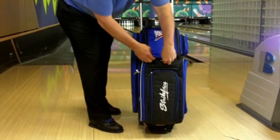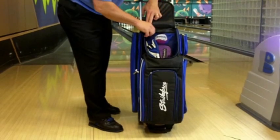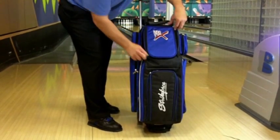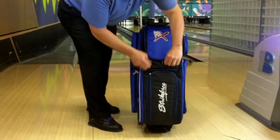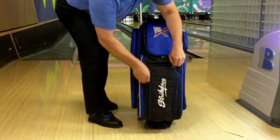It has accessory pockets on both sides of the bag, an additional pocket on top with an interior zippered mesh pocket. The vented oversized shoe compartment can hold your shoes and any additional accessories you may want to store.